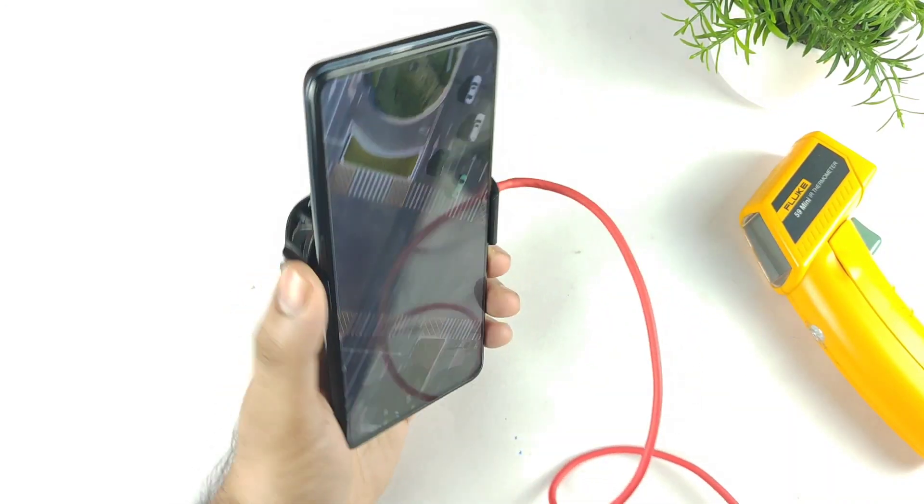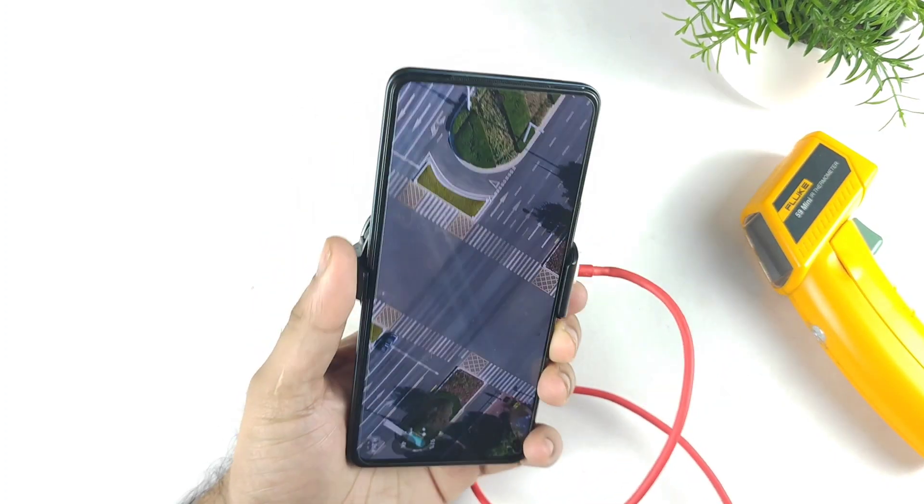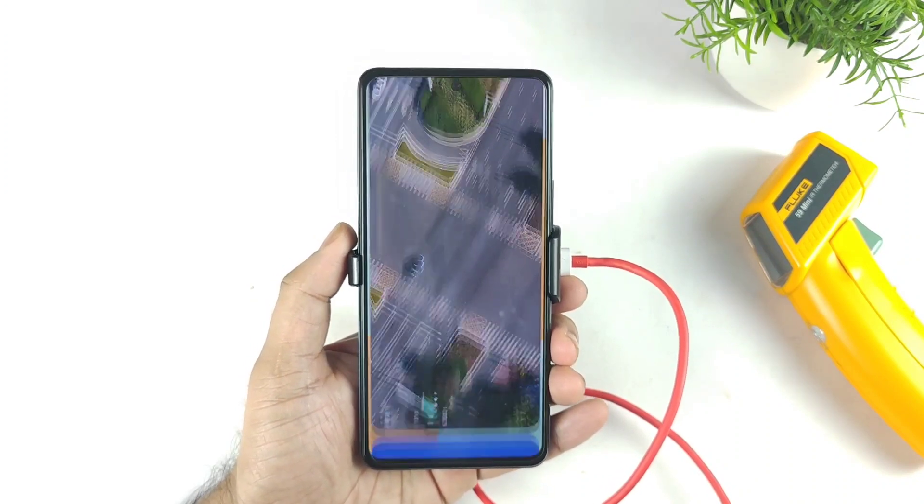In case you want me to do this kind of test on other smartphones, let me know in the comments which smartphones you want me to use the SpinBot cooling fan on. I can definitely do that video as soon as possible.